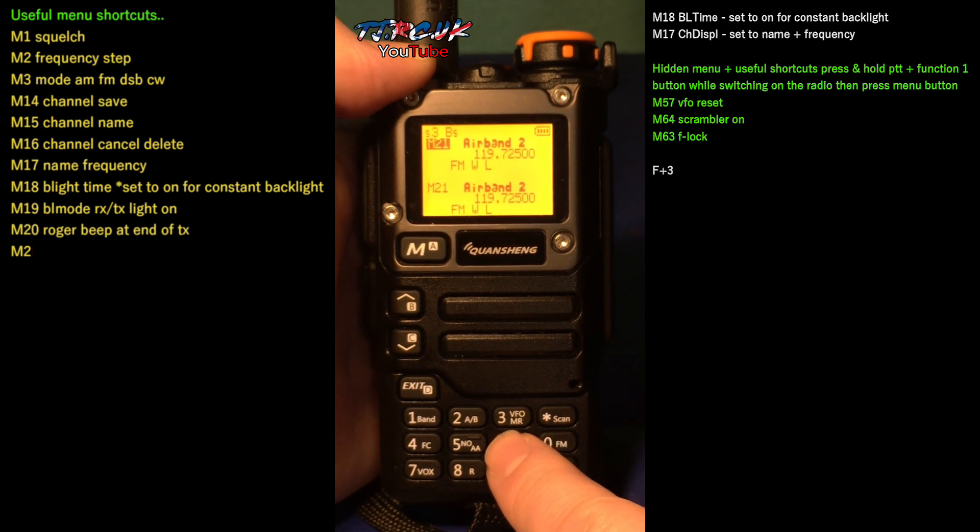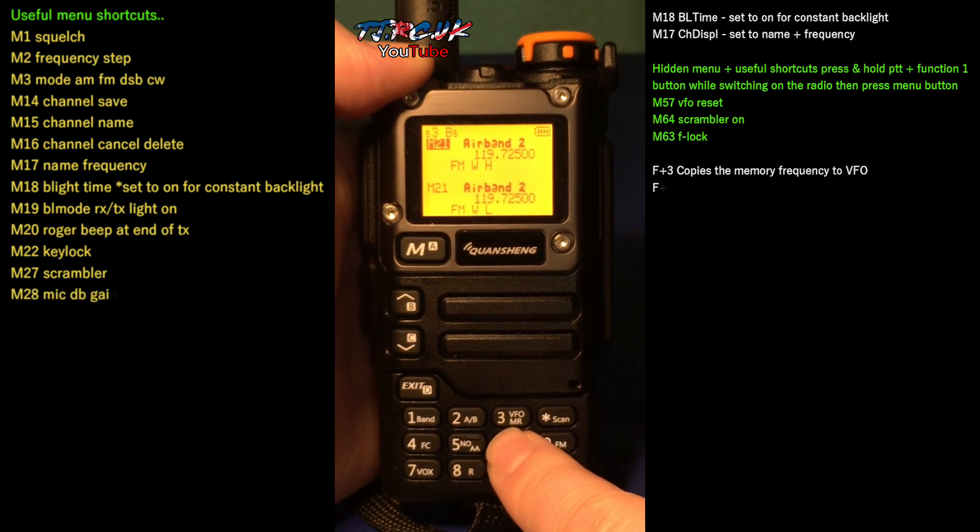This is the same as Exuma — UTX power, press and hold 6. You can see that changing from low, medium to high.